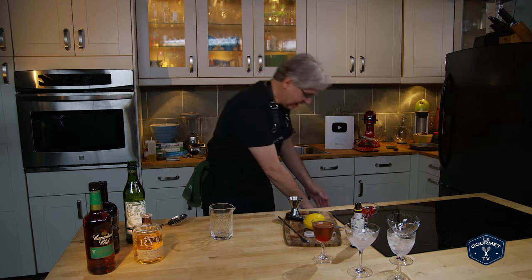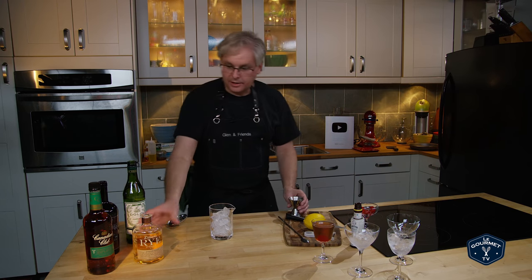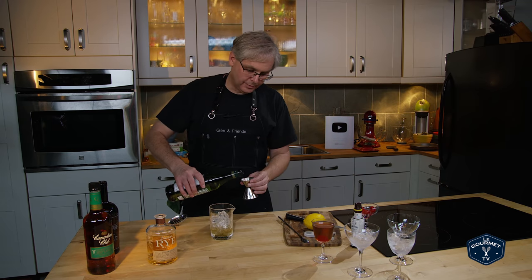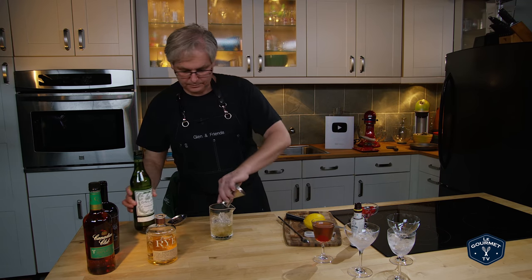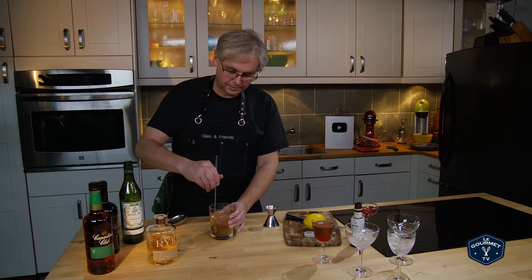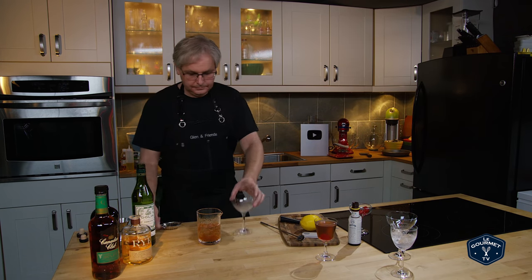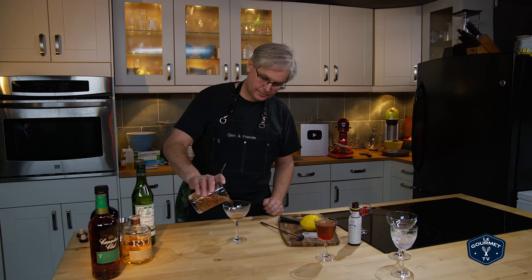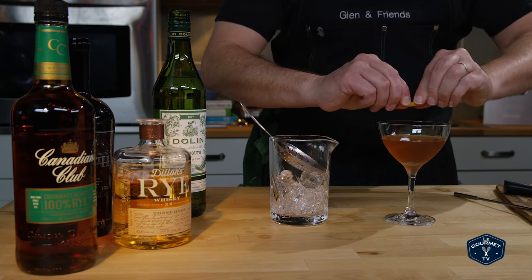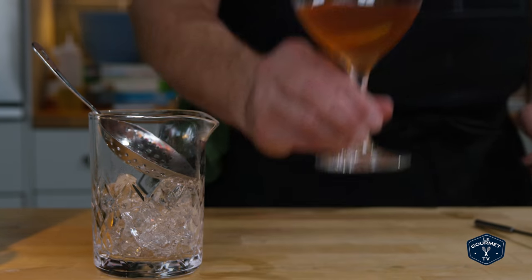Now we're going to make the dry Manhattan. It's exactly the same except it uses dry vermouth. Start out with our rye whiskey, then dry vermouth, two dashes of Angostura — maybe three — and we just give that a stir. We'll serve this one in a martini glass. It gets a spritz of lemon, then just ring the glass with the lemon to get the flavor on there and drop it in. And so that is the Manhattan dry.